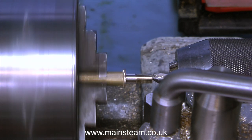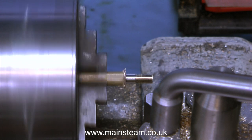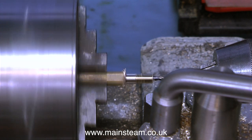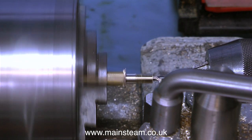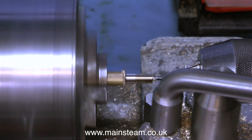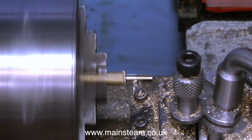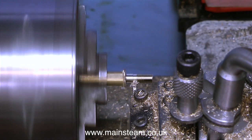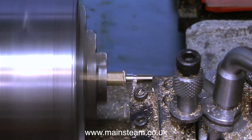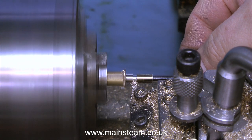When making thread adapters it's a good idea to drill a hole down the middle. I know that's obvious, but I've actually made thread adapters in the past where the threads were beautiful but I'd forgotten to drill the hole down the middle. You can retrospectively drill the hole, but it means holding the part by the threads in the lathe — and if the threads are brass they're going to be very weak — or you could make up an adapter and waste loads of time. So make sure that you drill the hole in the middle of the thread adapter before parting it off.